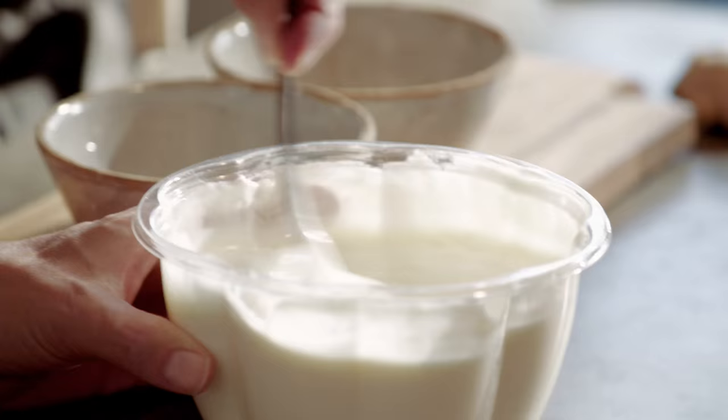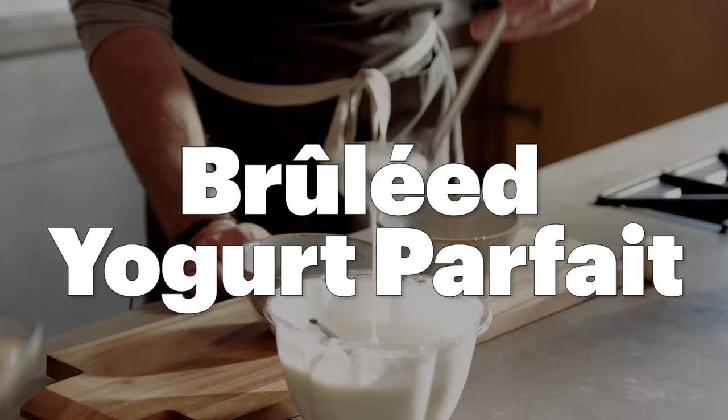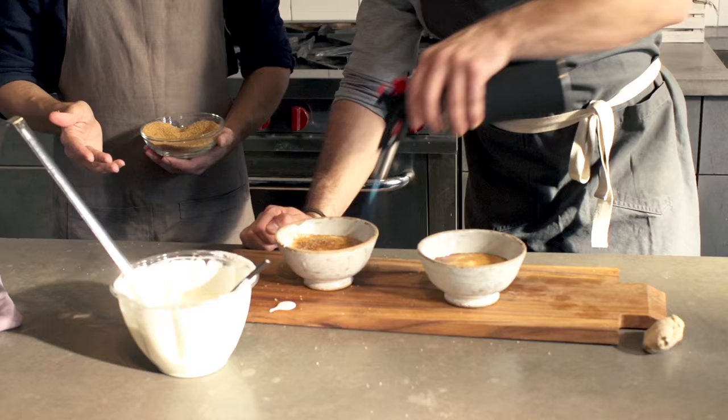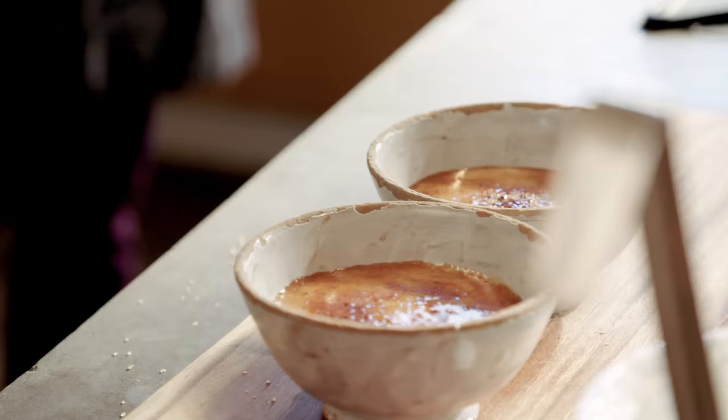I want a bruleed yogurt. I'll grab a bowl. This has to be good, right? There's no way this could be a disaster. Absolutely not. It's looking really good. Are we killing the live cultures in the yogurt though? No, because there's still a whole bunch underneath.